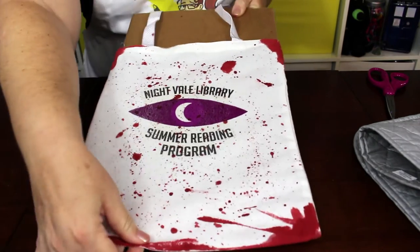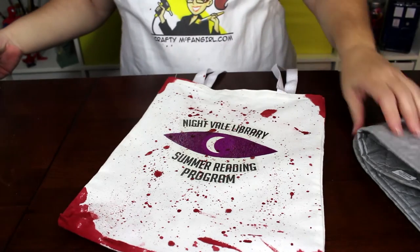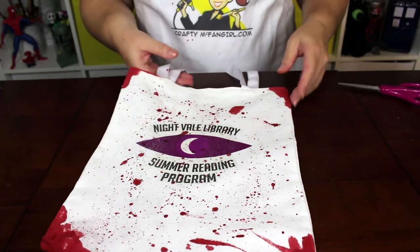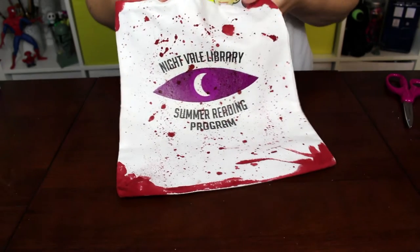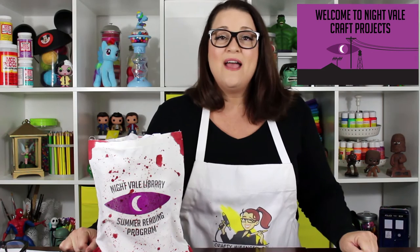Then remove the cardboard. This tote bag will show everyone that you're a fan of Welcome to Night Vale and that you're one of the lucky few to survive the summer reading program. Thanks so much for crafting with me today. Enjoy your book bag. If you liked this craft and you want to see what's coming next, don't forget to subscribe. And if you'd like to see more Welcome to Night Vale inspired crafts, check out the playlist that I put on my channel.